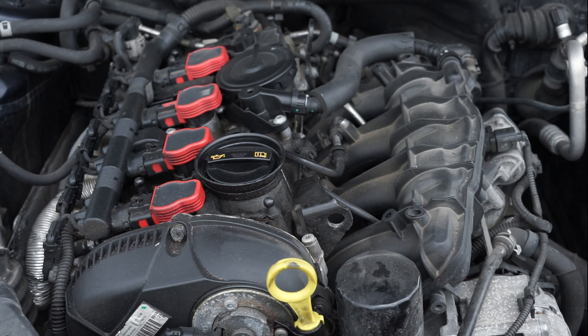Welcome to another video in our series here on the broken B8 — that's what I'm going to start calling this car, hashtag broken B8. You'll have to excuse the chickens because they like to chicken. But in today's episode of fixing the broken B8, we're going to be changing the cam position sensor.